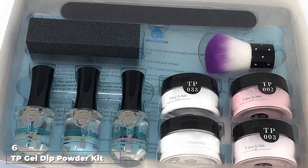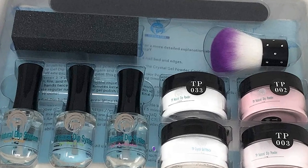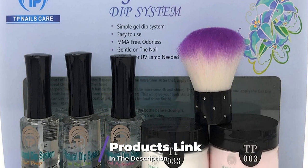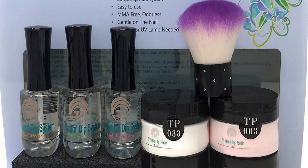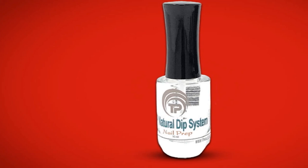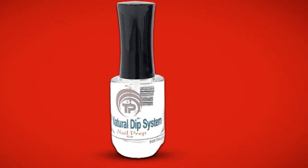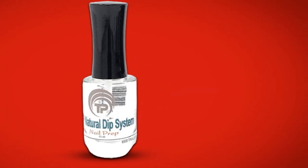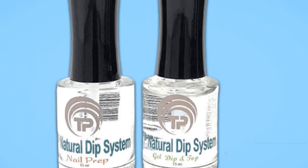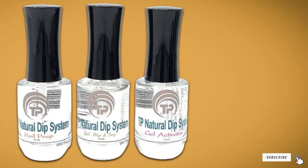The number 6 position is dominated by the TP Gel Dip Powder Kit. If you're looking for a French tip kit with options, this is where you want to be. It comes with 1 jar of clear, 1 jar of white, and 2 shades of pink so you can choose what best suits your skin tone and style. It includes bottles for prep, base and top coat combo, and activator. There isn't a brush saver, so be sure to wipe your brush before replacing it in the bottle to prolong brush life. It also comes with a nail file, nail buffer block, and dusting brush — the buffing block makes it easy to get a smooth finish, and the dusting brush helps keep your layers thin.